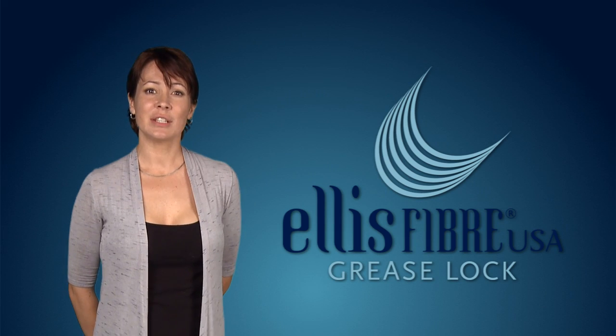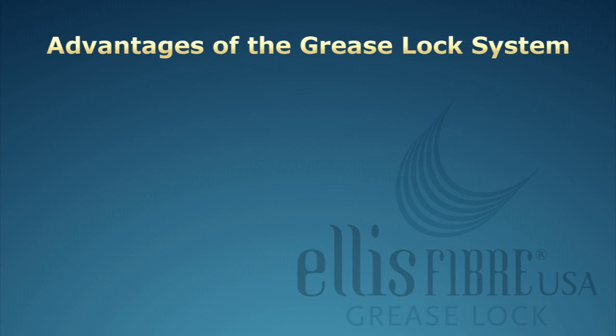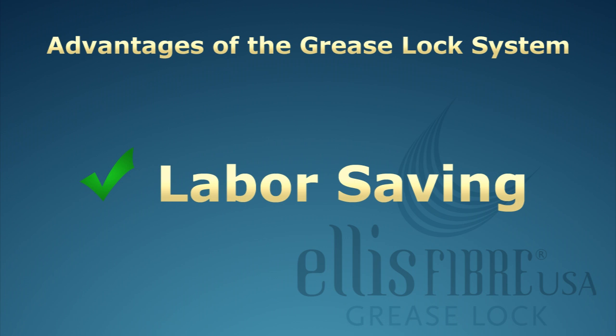In addition to cutting down on exhaust system cleanings, using the fiber-based filter add-ons significantly reduces the frequent need to clean the traditional metal baffle filters. Here are the advantages of the grease lock system. The grease protectors prevent virtually all airborne grease droplets from adhering to the inside of your extraction system, including the metal filters, exhaust hood interior, fan motor, blades, and ducting. The need to clean your metal filters and exhaust hood interior is greatly reduced.